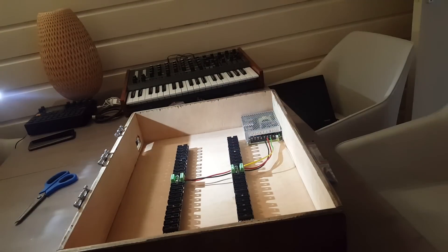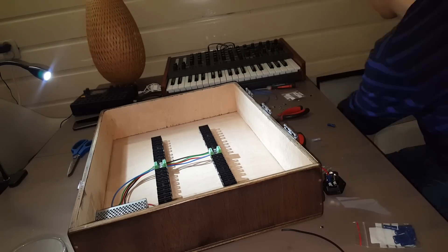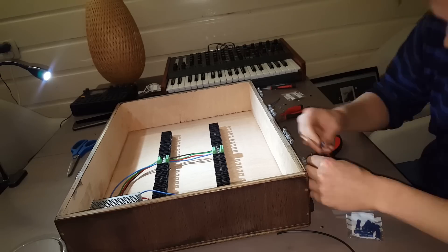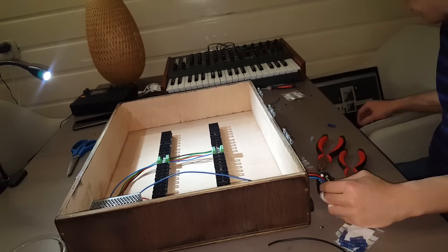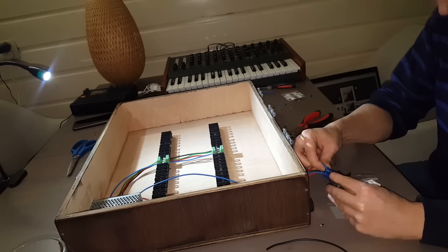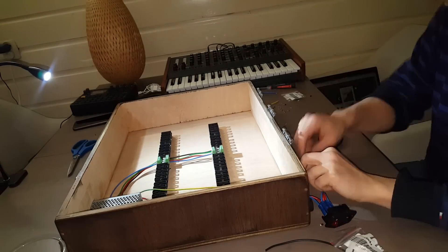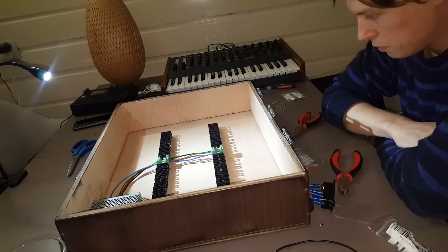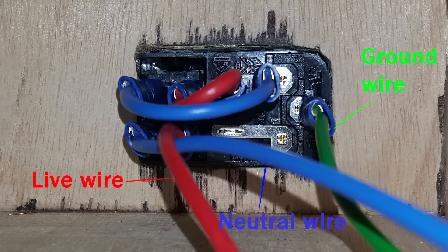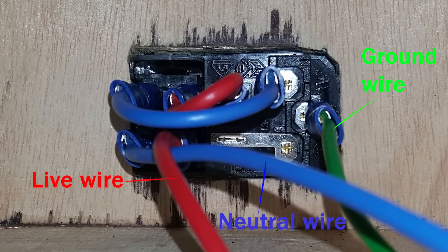The hardest part for me was connecting a power outlet because I couldn't really find any clear pictures online on how to connect one exactly right — only a couple of very blurry pictures. It took me quite some time to figure it out, but I didn't want to mess it up, so I took the time to connect it correctly. Here's a picture of it: the red wire is the live wire, the blue wire is the neutral wire, and the green wire is the ground.